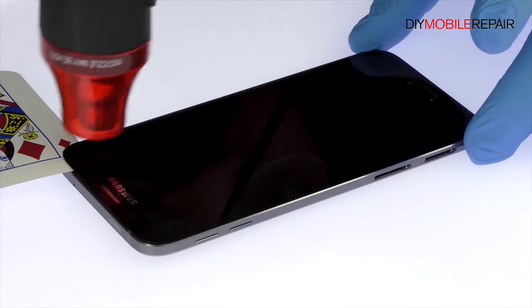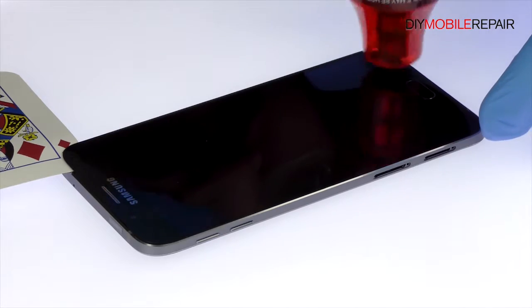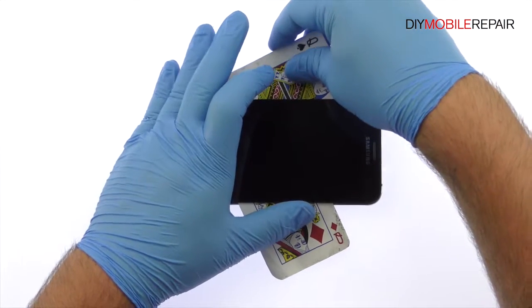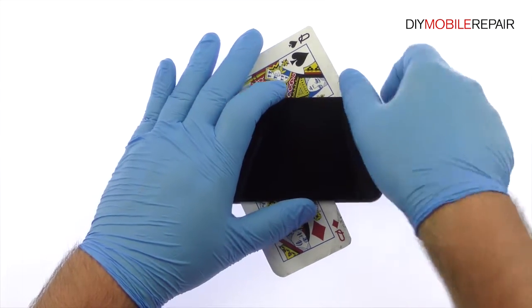Take your time and apply additional heat as needed. When attacking the adhesive, be mindful of the soft button cables when decoupling the Samsung Galaxy A8 display assembly from the frame.